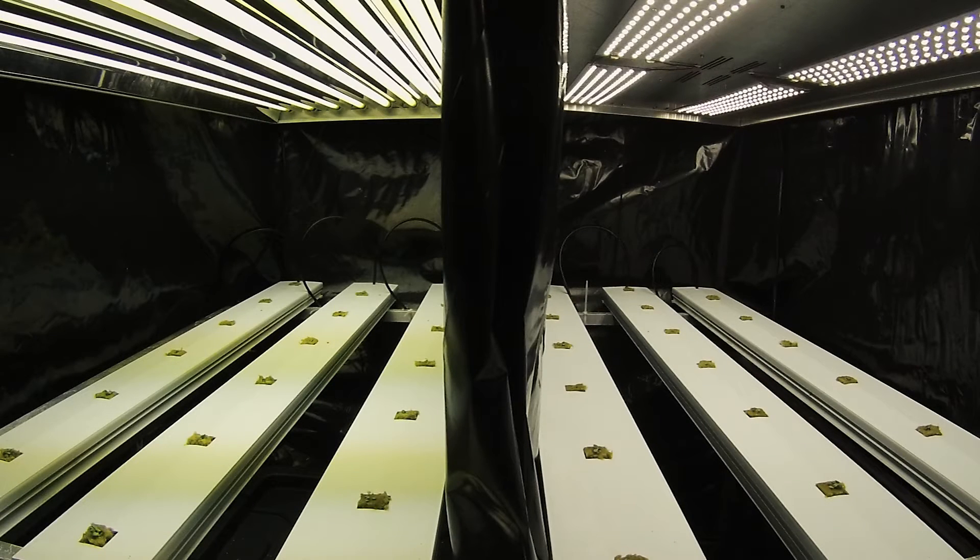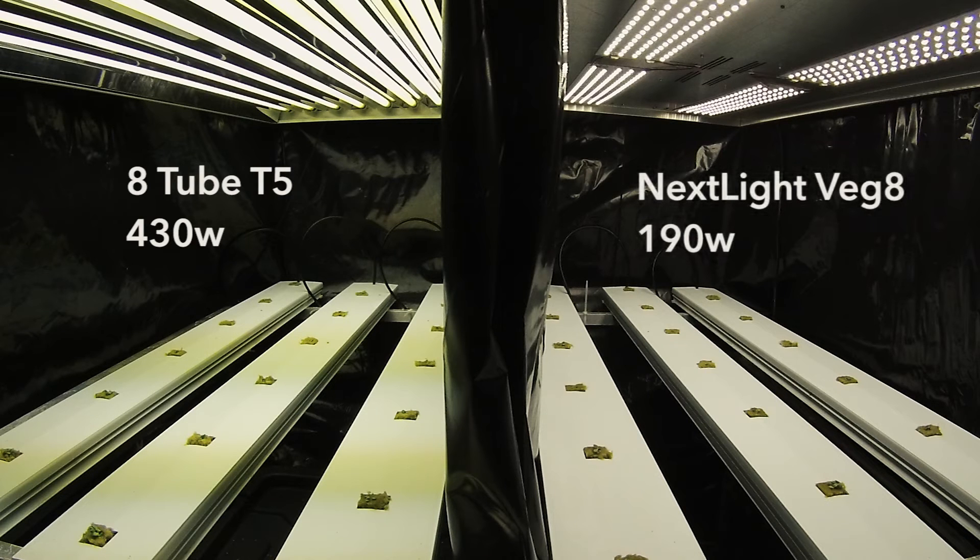What you're about to see is a 30-day time-lapse of your standard 8-tube T5 430-watt grow light with brand-new bulbs versus a NextLite Veg8 LED 190-watt grow light.